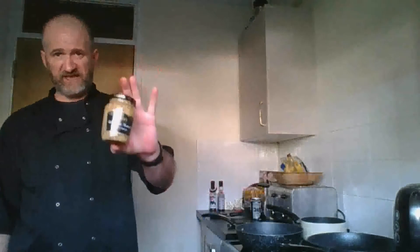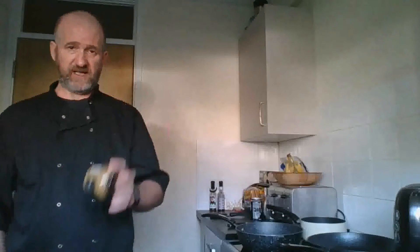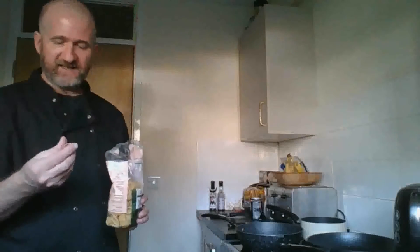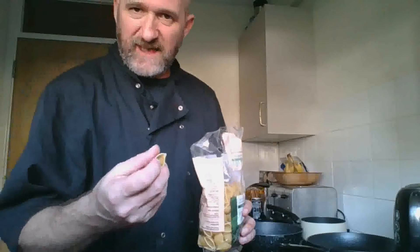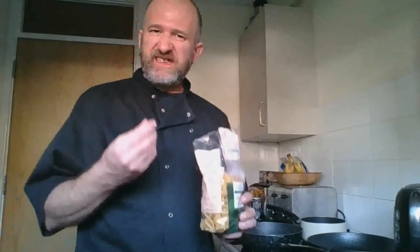I'm also going to be using whole grain mustard in the cheese sauce — mustard is a must. I love whole grain mustard, it's beautiful. For the pasta, I'm not using those teeny tiny macaroni shell things; I'm actually using large pasta shells. The divot in the pasta shell is like a little cheese pocket — you get some of the sauce in there. It's brilliant.